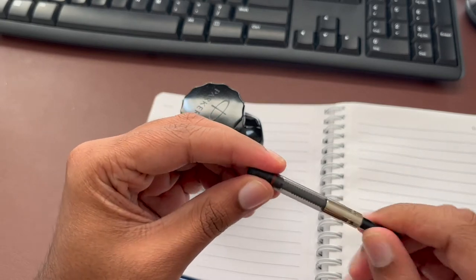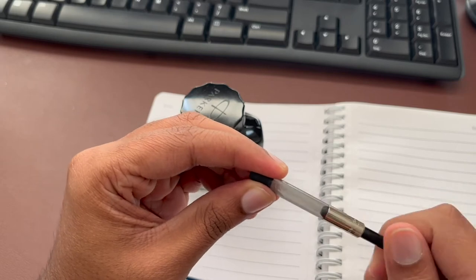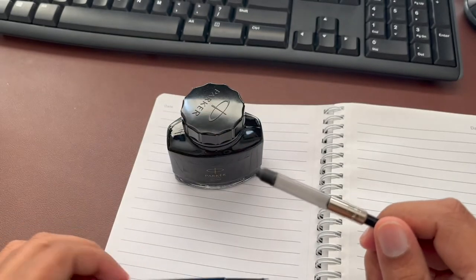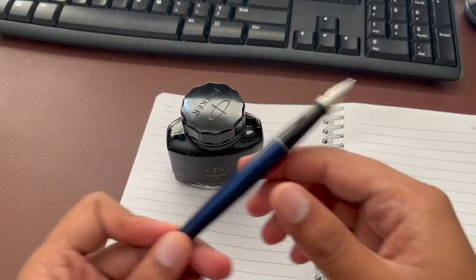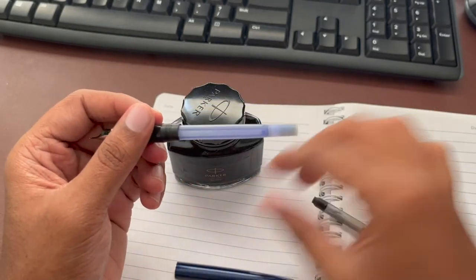This is Ishanu. Today I'll be showing you how you can use a Parker Pen Converter. This is actually made by Parker. It cost me about $11 give or take, and I'm using a Parker Jotter for this demonstration.